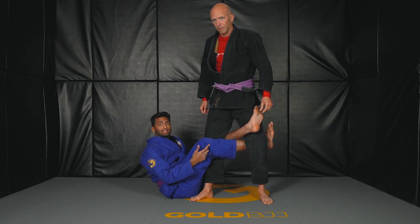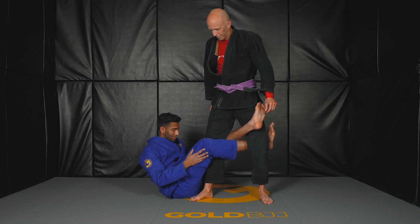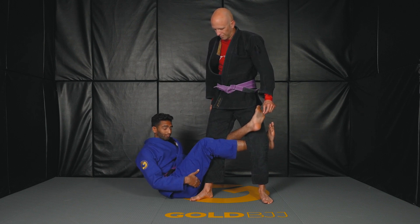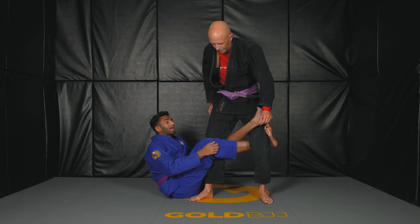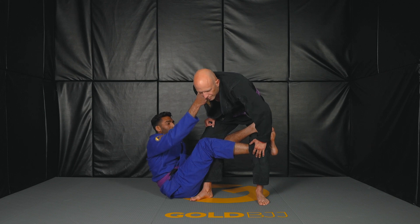Today we're starting in the Deep Dela X position. One thing I always like to keep in mind when I'm in Deep Dela X is that my butt is on the outside of my partner's foot. That way I have enough leverage to pull him in and enough leverage to break his posture as well.